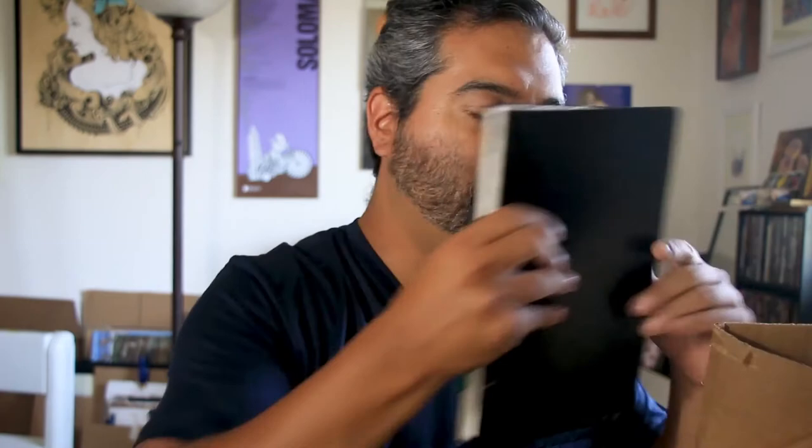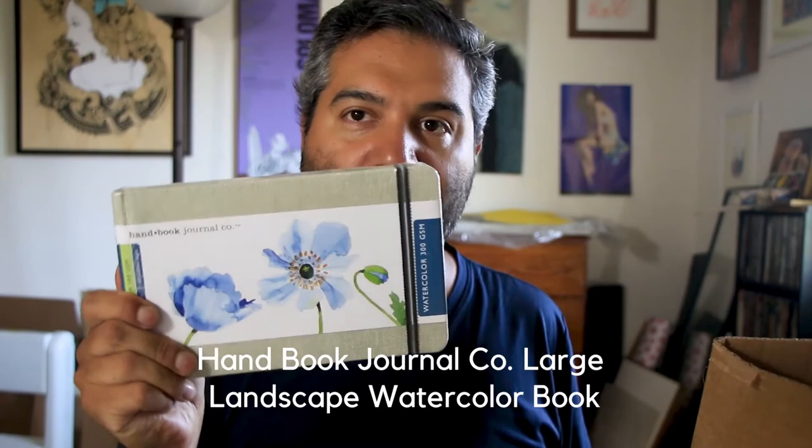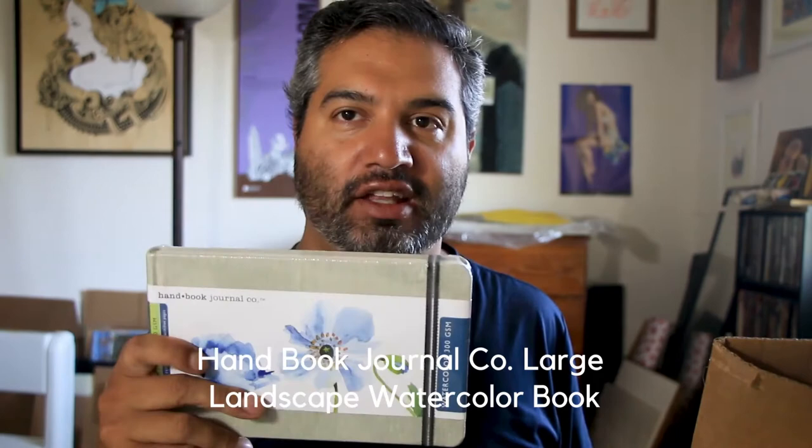We've got some more sketchbooks in here. I'm glad they sent me this Handbook Journal watercolor landscape book because it's a brand I really like — it was on my wish list. I know I like it so I can give you guys a really excellent review of it. I'm looking forward to that.